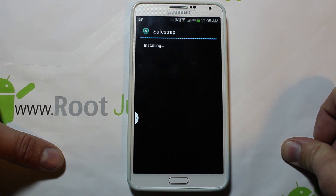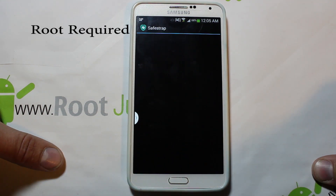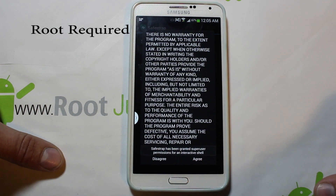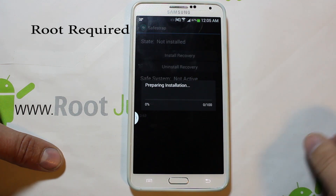This will go ahead and install Safe Strap recovery for you. When you're done hit open, and it should open up the application. It asks for superuser, so obviously you're going to have to have root access on your device. Agree to the disclaimer and click on install recovery.